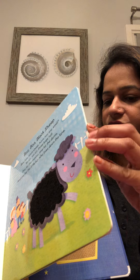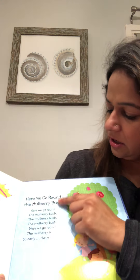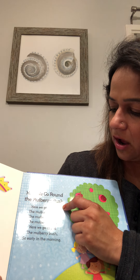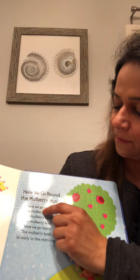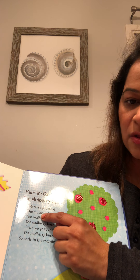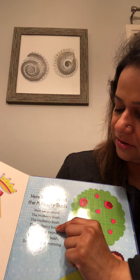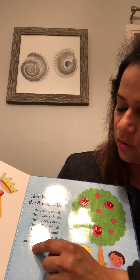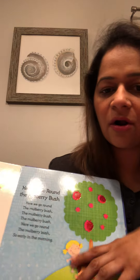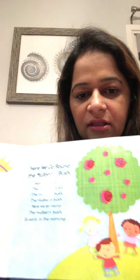Then we do the second rhyme. Here we go around the mulberry bush. Here we go around the mulberry bush. This is a mulberry bush. Here we go around the mulberry bush, so early in the morning. So early in the morning.